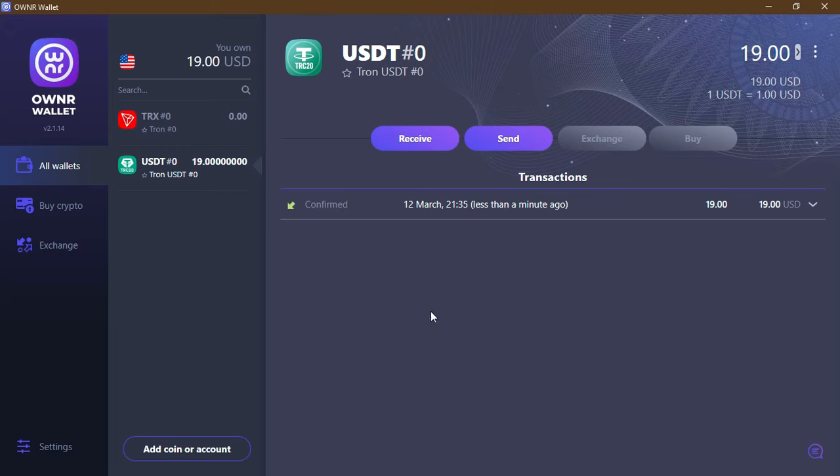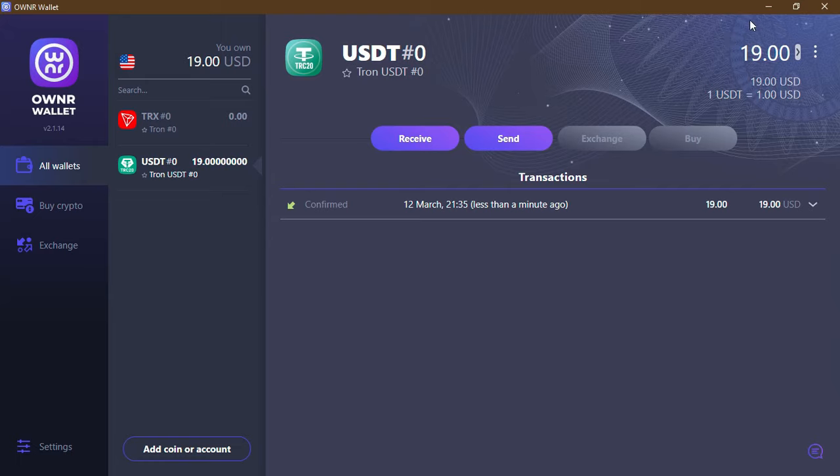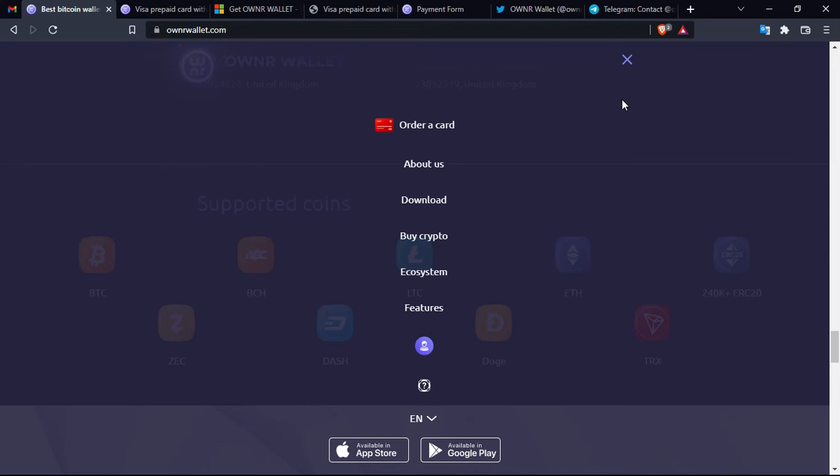The transaction has been confirmed — $19 confirmed to be received. There are some notifications that will appear, but I've already deactivated them from my laptop's operating system. You can send in the same way: copy the address and then choose the amount of coins you want to send. It's very easy. Of course there are many more tokens available.